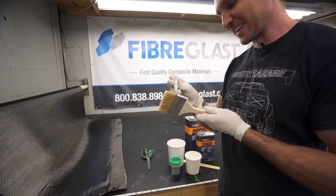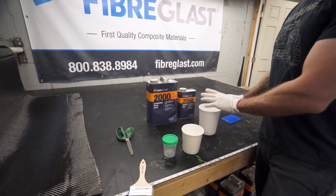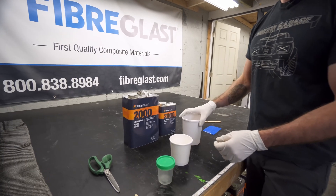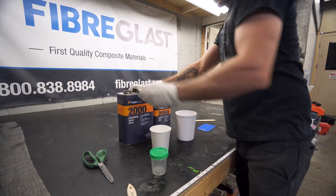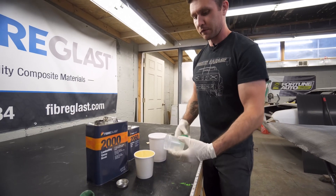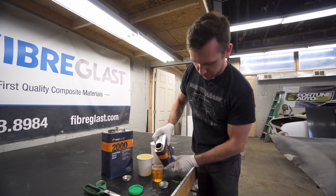We're going to be mixing our 2000 resin with our 2060 hardener. It's a three-to-one ratio — three parts epoxy to one part hardener. In their gallon mixing kit they give you a bunch of different cups. You take the largest cup to mix in, fill the second largest cup with epoxy, fill the largest cup with epoxy, and fill the cup that has the green lid with the hardener. It actually ends up being a perfect three-to-one ratio.